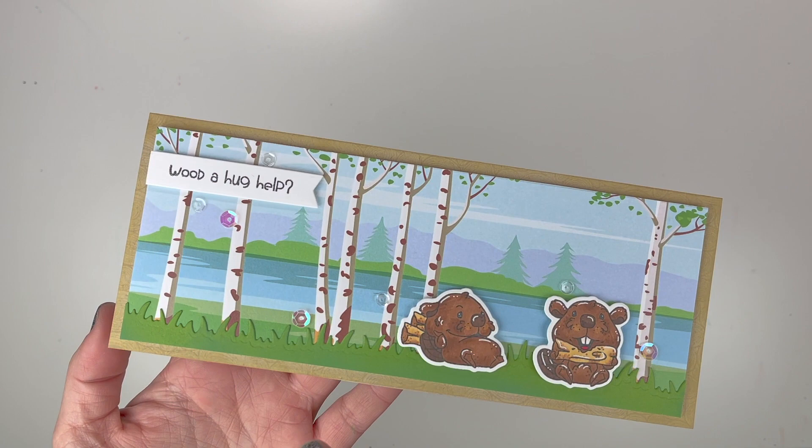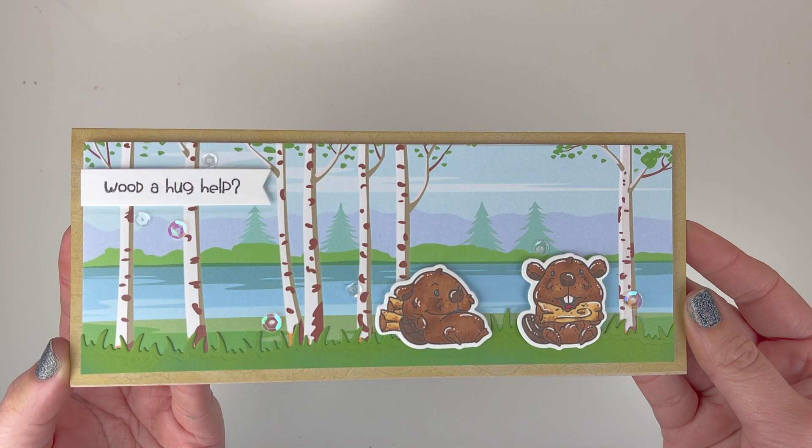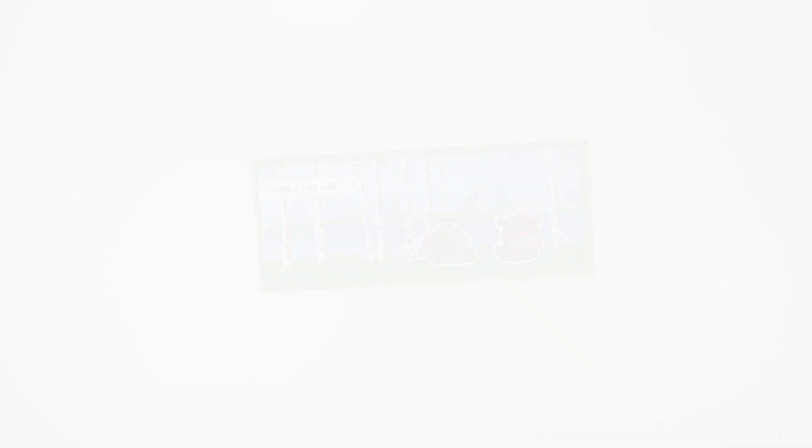I wanted to create a really subtle tree ring background and have it add just some detail to this card. I hope you enjoy this sample and check out this awesome new background stamp available at Whimsy Stamps. You can find links to everything down below, as well as links to their Instagram, Pinterest, and Facebook group. I hope you enjoyed this new release and have a great day!